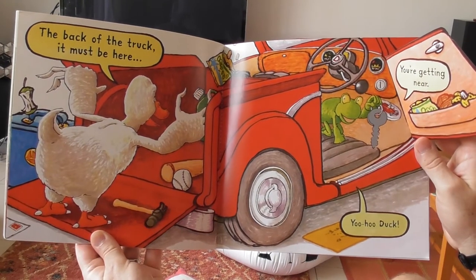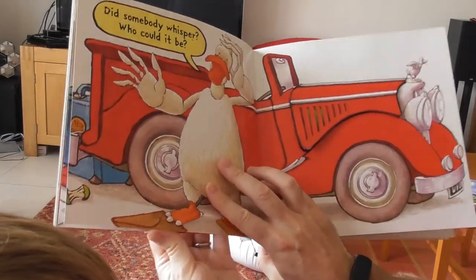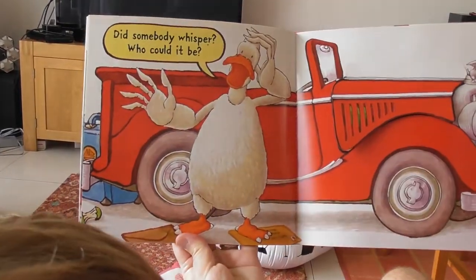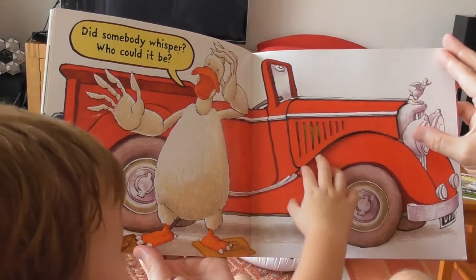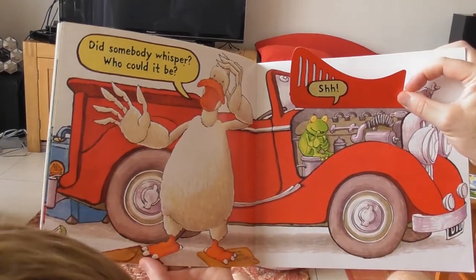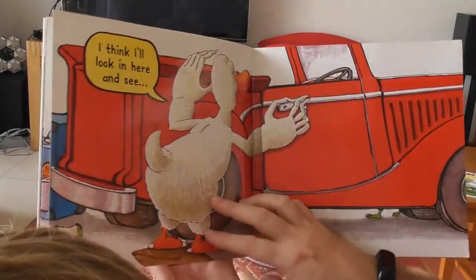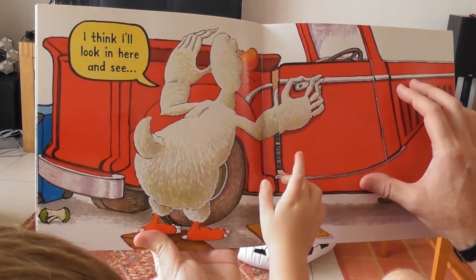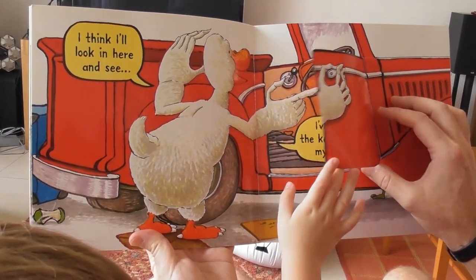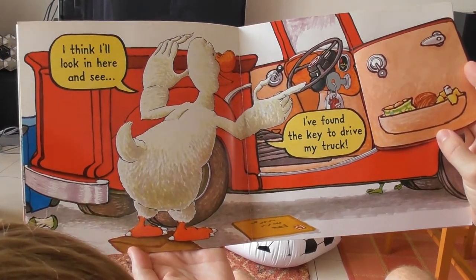You're getting near! Is Duck — is he? Yeah! Did somebody whisper? Who could it be? There's a key in there — shhhh! The key is in there. Is there? Is there? I think I'll look in here and see. Oh, I found the key to drive my truck!